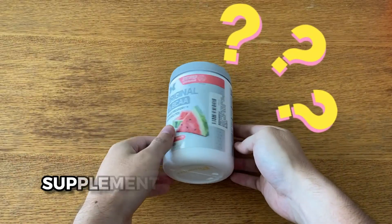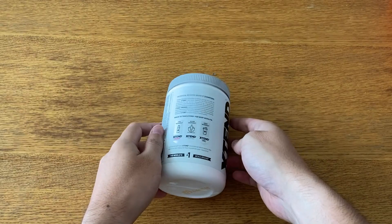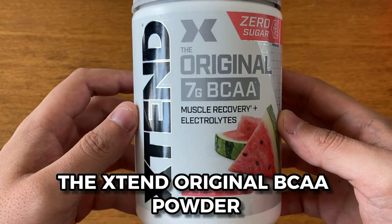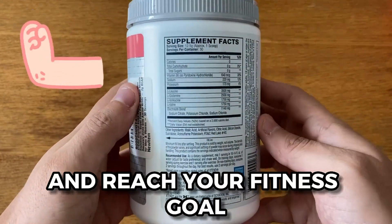Are you looking for a BCAA supplement to help with your recovery and muscle growth? Today, I'm going to show you how to use the Xtend Original BCAA Powder Watermelon Explosion to maximize your performance and reach your fitness goals.